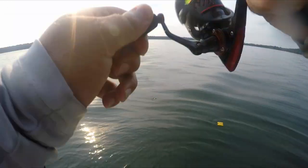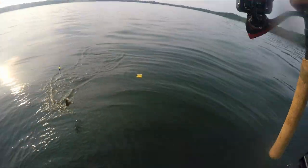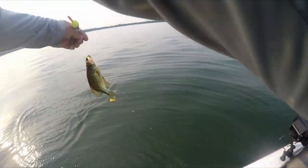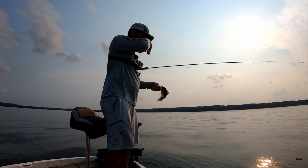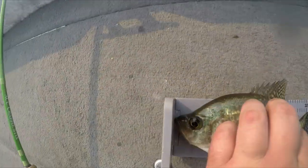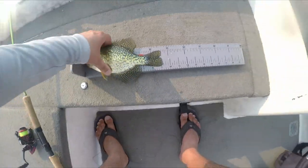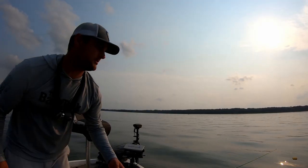That guy took it straight down. Man, these crappie are fighting today. About another nine-incher — definitely a little bit of a different bite than a regular live minnow bite. Let's see what you are. Yeah, you're another nine, nine and a quarter almost. See you, bud.